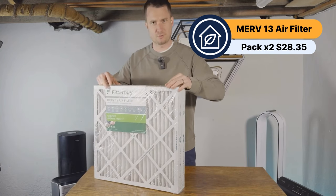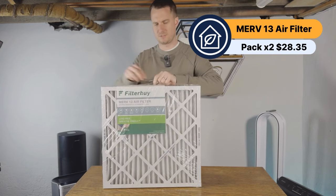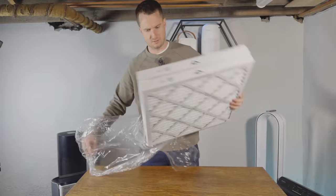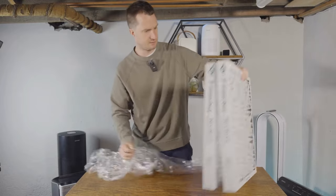At least when I built my Corsi box, I just used one inch — I think that was correct. As with all filters, they come in packaging. Obviously if you're building your own DIY air purifier, you know you're not going to leave them in the plastic. These are going to go on both sides of the device.